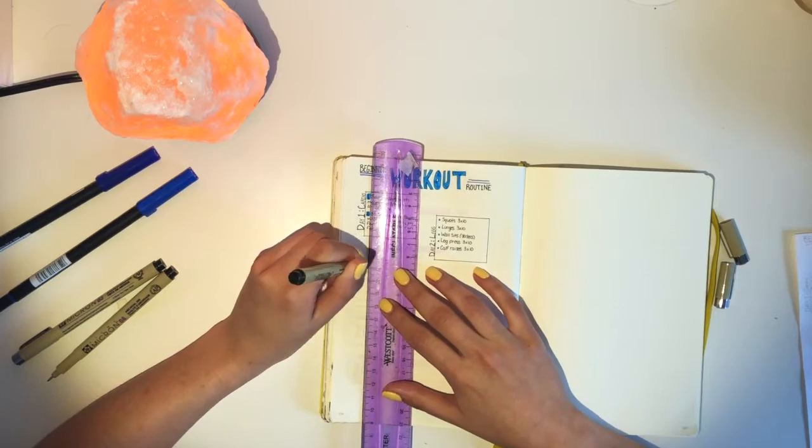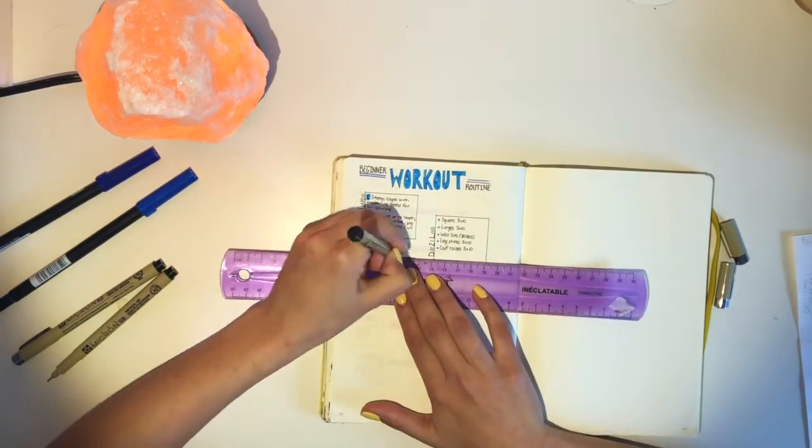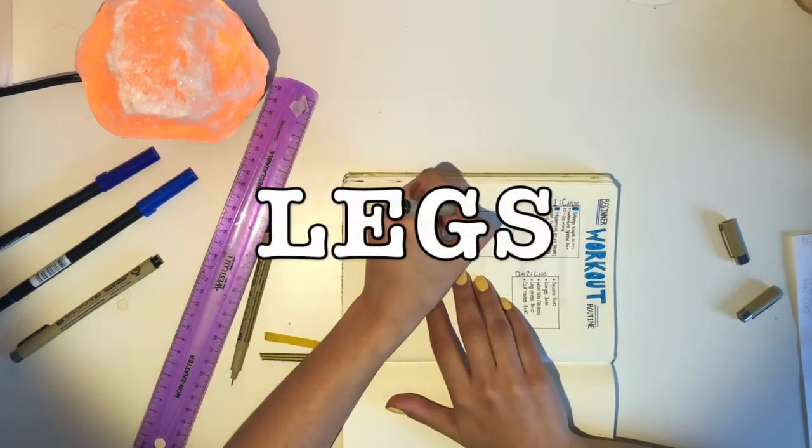Hey guys, welcome back to my channel. Today's video is day two of the beginner workout routine series, focusing completely on legs.